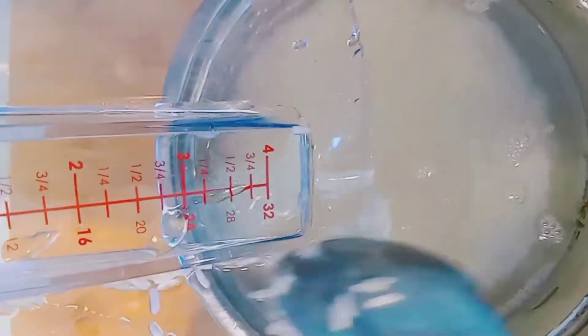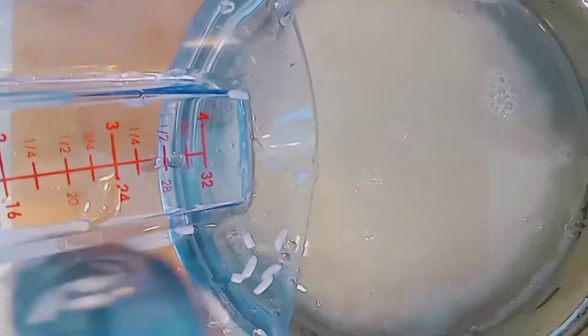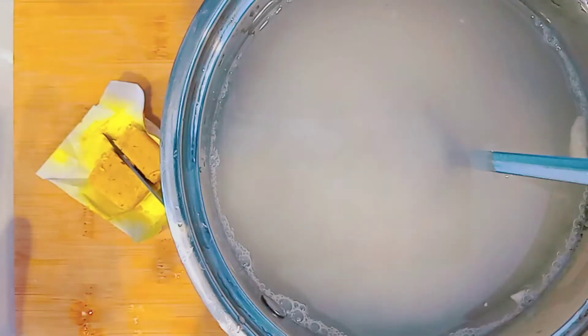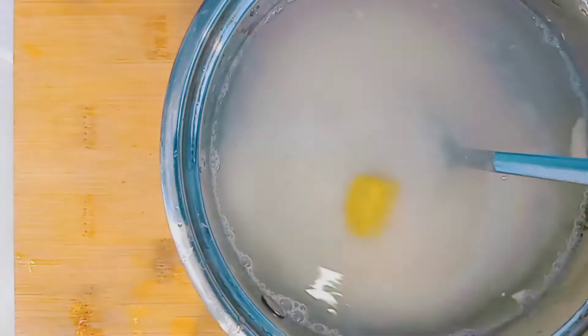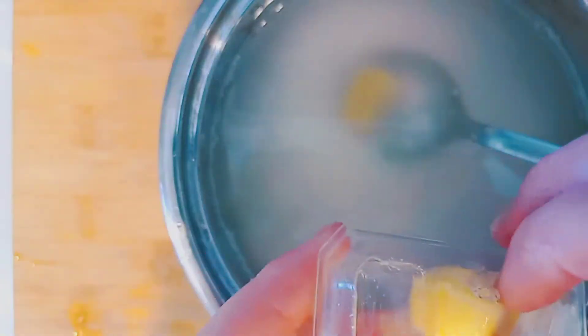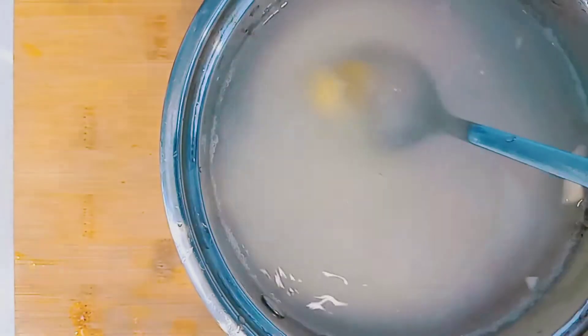Dump the rice into a pot. I'm going to put double the amount of water, so I put one cup of rice and I'm starting off with two cups of water. You can also use chicken stock instead of water. I'm using a chicken bouillon cube, and since it's a small amount I don't want it to be too salty, so I just put in half.